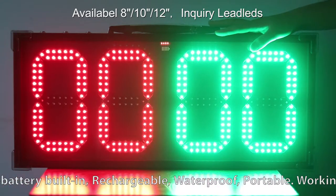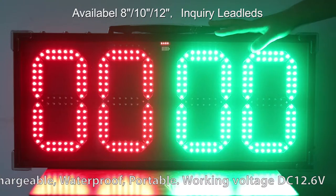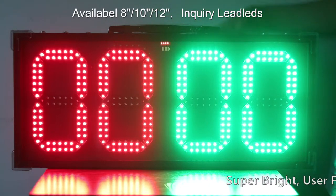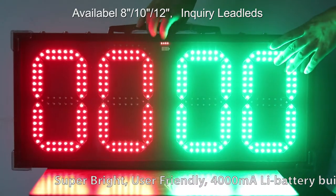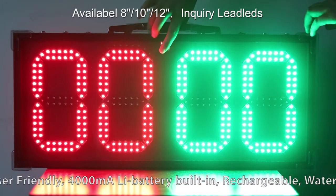Next, I will show you how to use this LED board. This one is designed for red and green. This is waterproof, with super bright LEDs, so you can see it in the sunlight.